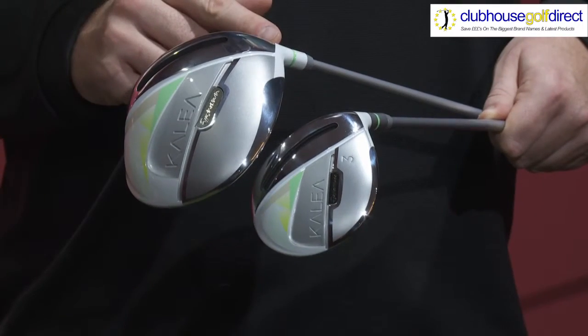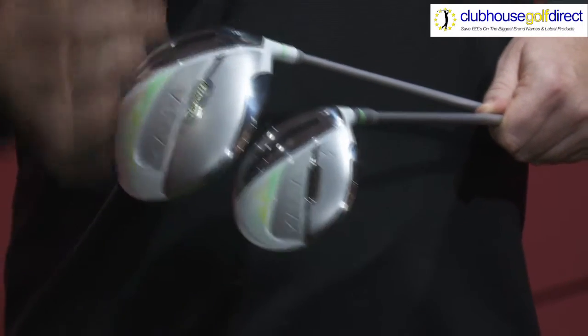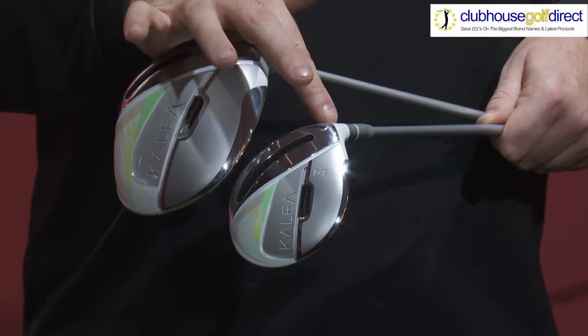Incorporating a 12 degree club head in our driver and a 17 degree club head in our fairway wood, we give you optimization in launch and spin.